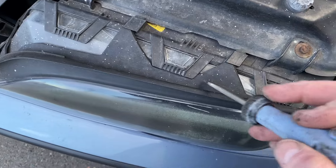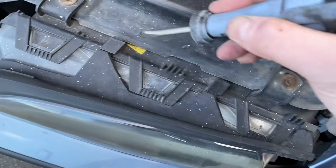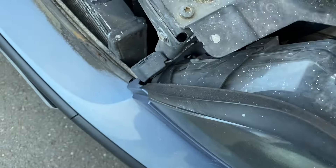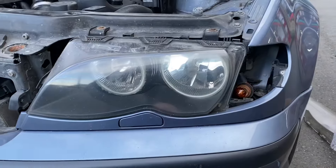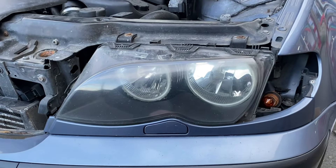Next, I'm going to remove this, because this is also going to be in our way. It's got clips variously along its length. And there's one down there as well, which I'm not going to be able to film. And that leaves us with just this that needs to come off before we can actually remove the lens.